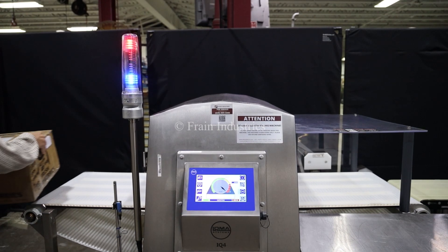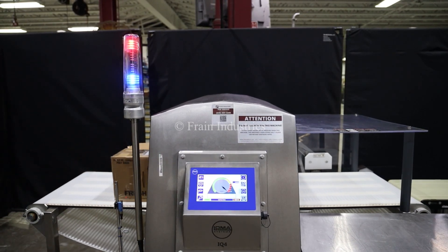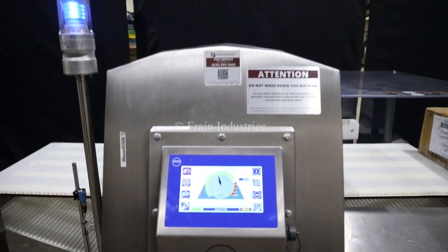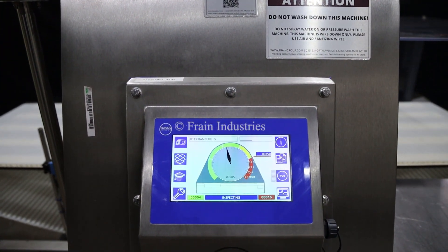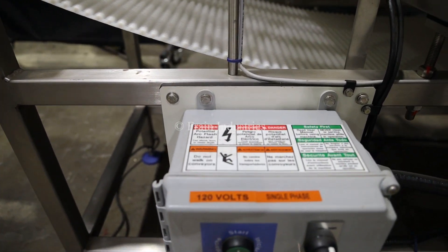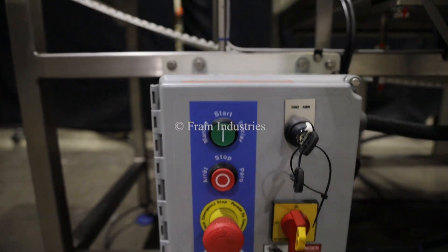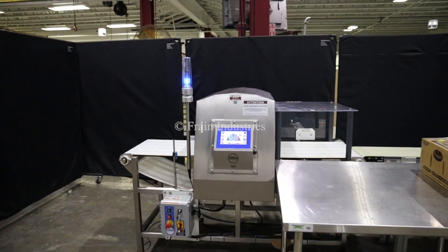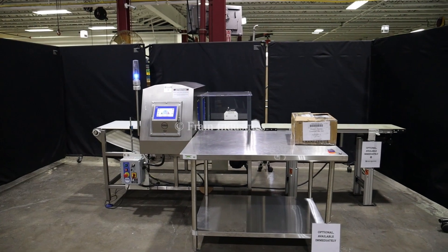Non-contaminated. Non-contaminated. Non-contaminated.